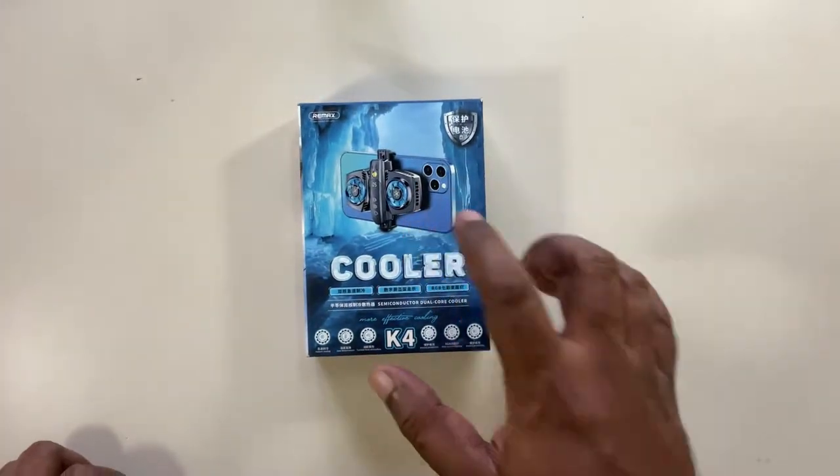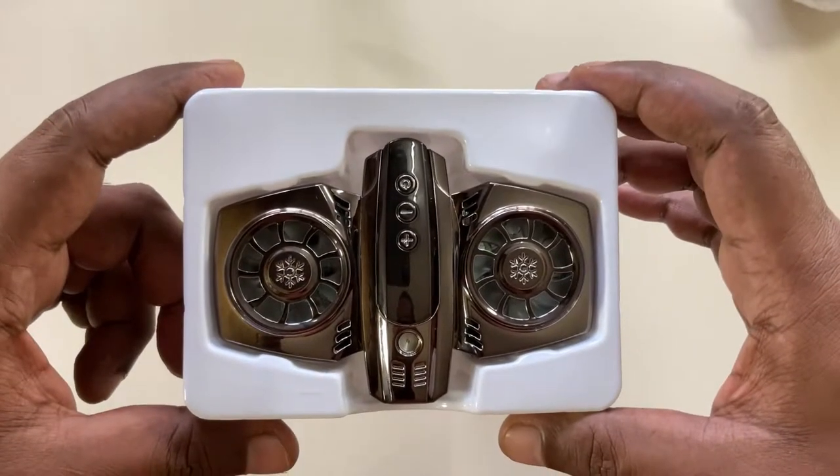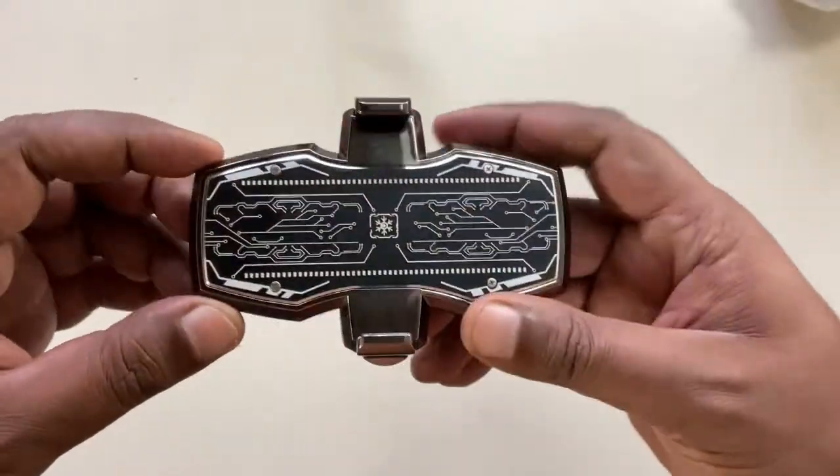Hey, check out this cool gadget. This is the RE-MAX phone cooler. It's powered by advanced cooling technology, keeping your smartphone cool when it starts to heat up.